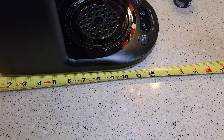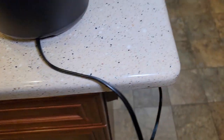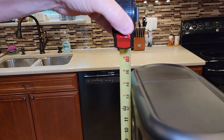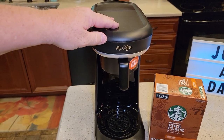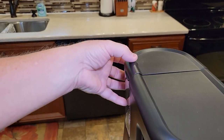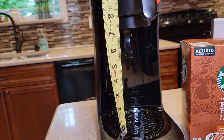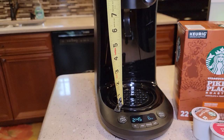Dimensions real quick: it's about 13 inches front to back, and side to side is about 6. There is no cord storage and the cord is a 2-prong, 2 feet long. The machine is only about 14 and a half inches tall, which makes it really nice — you can put this under a kitchen cabinet. There's no big lid that lifts up. As far as how big of a travel mug you can put in, it looks like about a 7 to 7 and a half inch travel mug.